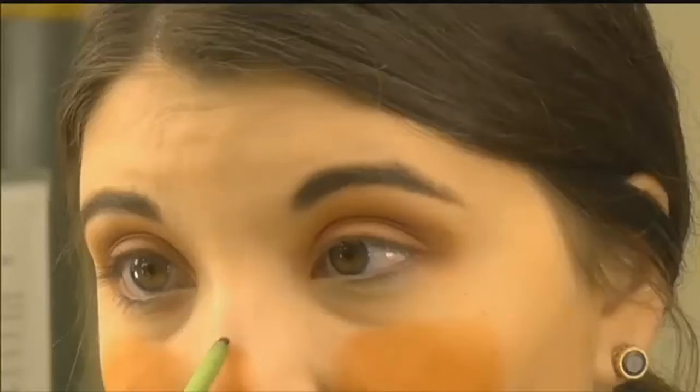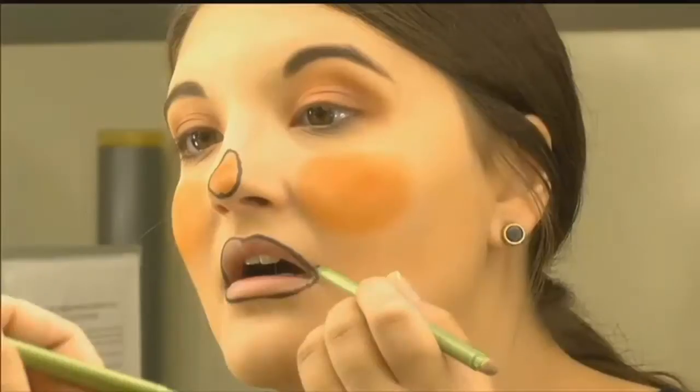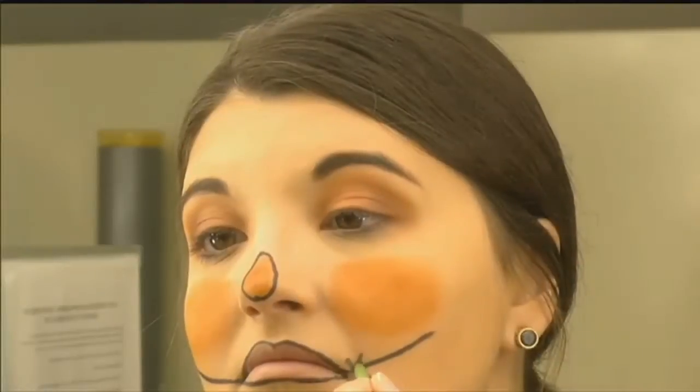Time to outline. Take the black eyeliner and trace around the tip of your nose. It helps to start with a dot on the top and bottom to guide you. Then outline the lips and draw the smile lines up the cheeks. Add the cross stitching for the sewn-on effect.